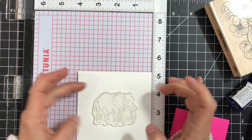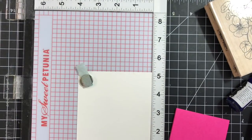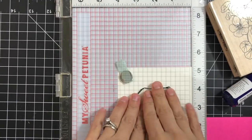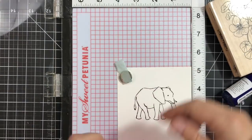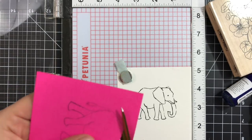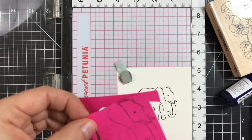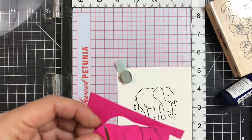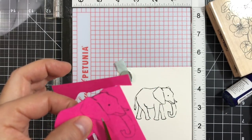I'm using watercolor paper, the 100-pound one, from Michaels or other craft box stores. I'm using the Hero Arts intense black ink and stamping the elephant — the outline layer from the color layering elephant set. I'm also stamping on a sticky note that's sticky all over, and trimming it out, making sure not to go over the outer part. We're doing reverse masking — we'll mask the outside and stamp inside the elephant.